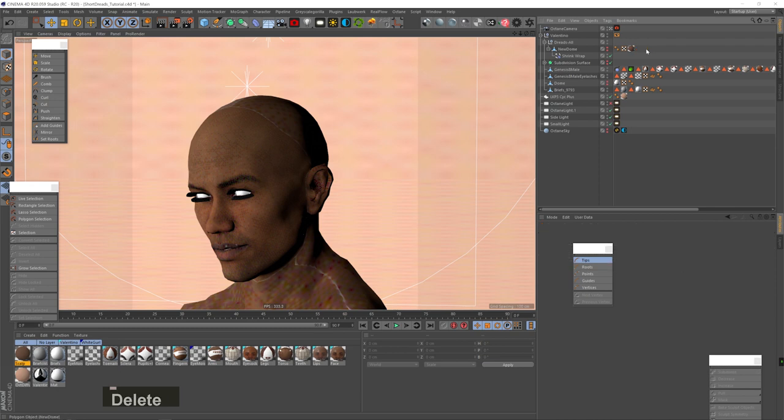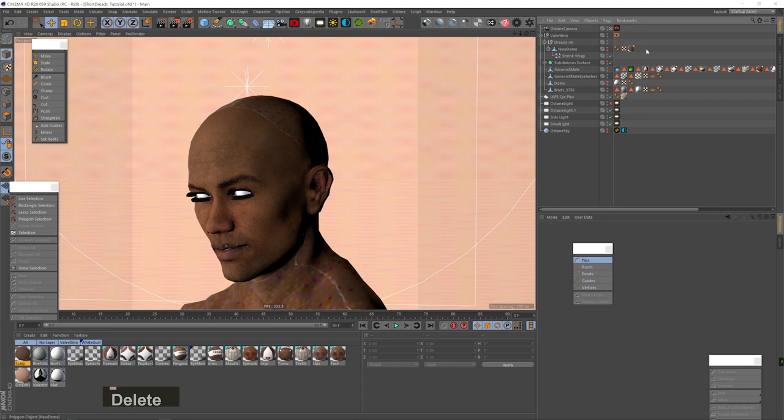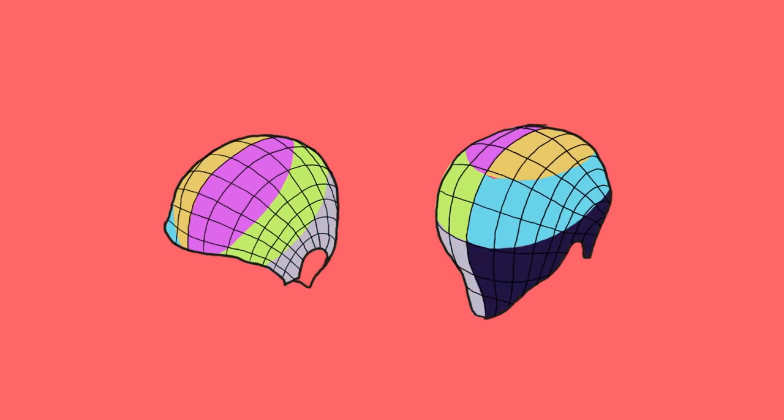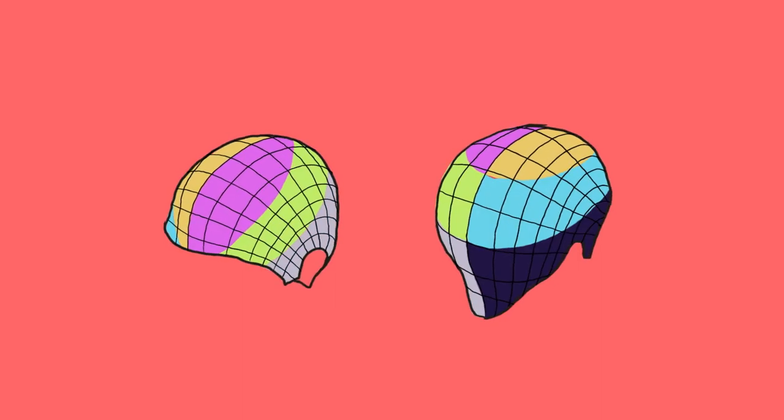We're going to create the dreads using the clump settings in the hair material. The biggest issue with clumping hairs so tightly is that some hairs from one clump are sticking to another clump and kind of escaping, which looks ugly. The best way to reduce the issue is to divide the head into different segments and use separate hair objects for each segment. We're going to divide the head in half, then split each half into three different layers, giving us six different hair objects. I know it might sound like overkill, but trust me, it'll save you so many headaches.